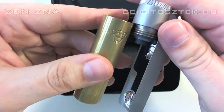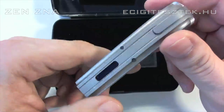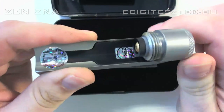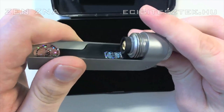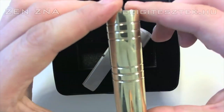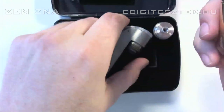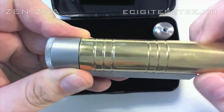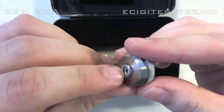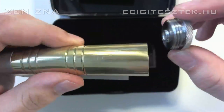Ezzel a csővel, ami hozzájár, 18490-es aksit tudunk belerakni. De mivel ez DNA30-as elektronika, ezért jó eséllyel vagy sok aksit kell magunknál tartani, vagy ha 20 watt fölött használjuk, akkor szemmel láthatóan fog csökkenni az akku kapacitása. Úgyhogy én javaslom azt, amit tett a tulajdonosa is – elment és egy megmunkáló műhelyben készíttetett hozzá egy 18650-hez méretezett részcsövet. Így belehelyezzük az aksit, belehelyezzük a lezáró elemet – középen van egy kis rúgós rész és maga a gázelvezető furat, ami elég méretesre sikeredett.